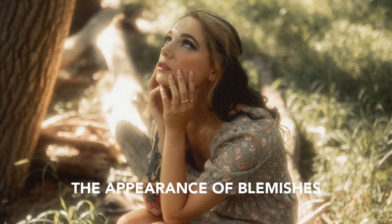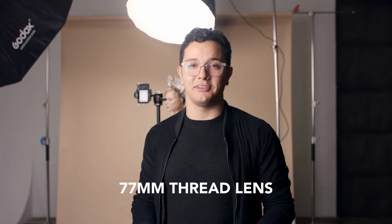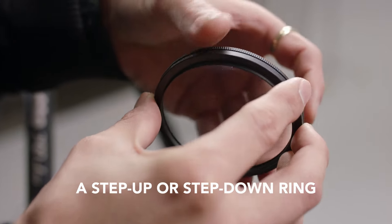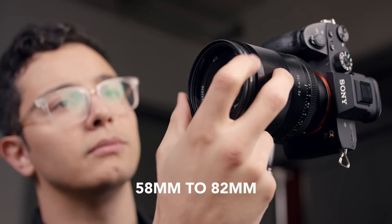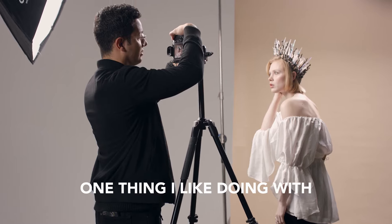Aside from that, it even reduces the appearance of blemishes on your subject. This filter comes ready to screw onto any 77 millimeter thread lens, but you could also get a step up or step down ring that ranges anywhere between 58 millimeters to 82 millimeters. It also comes available in a matte box.